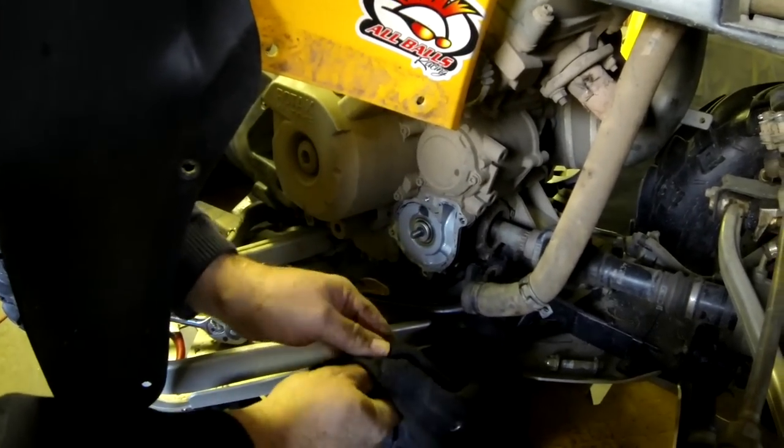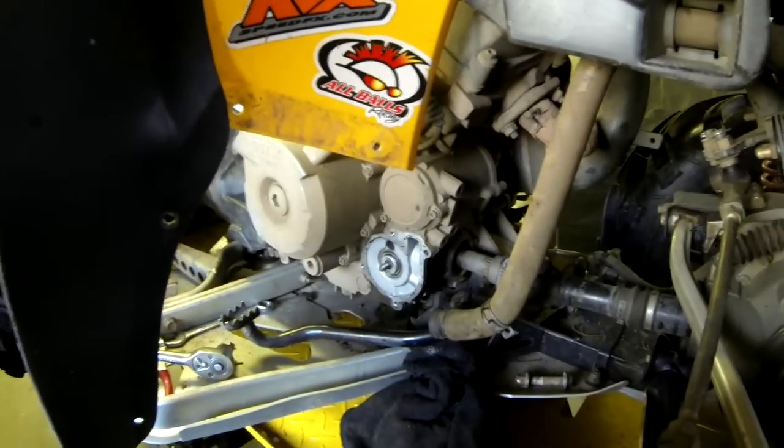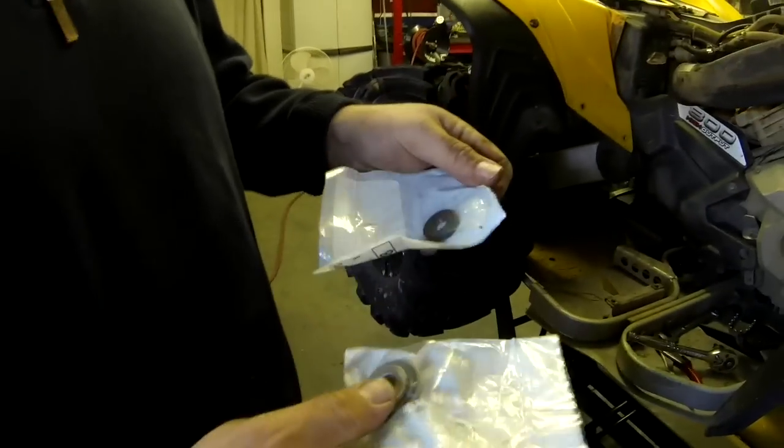Before we take that out, the best thing to do is have the new seal right there in that bag so you can see what you're dealing with. We've got two seals here: this is the water pump seal, and then we've got the oil seal which is sitting right behind it.